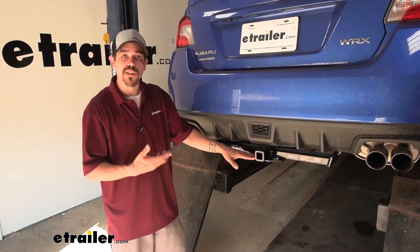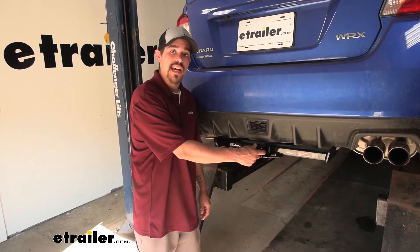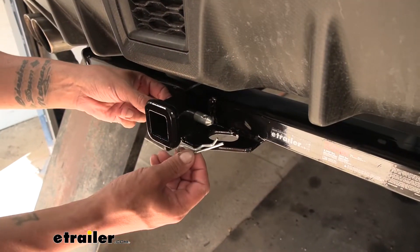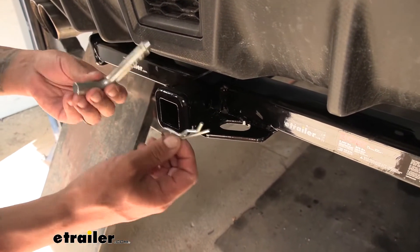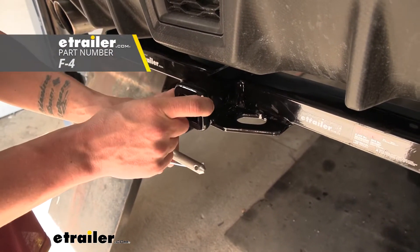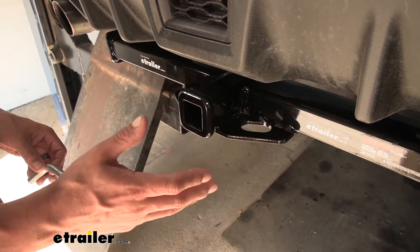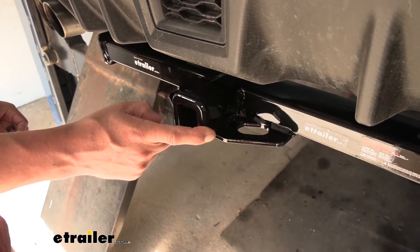Regardless of how we're going to use our hitch, all of our accessories are going to mount through the hitch pin hole here on the side. The hitch is going to accept a standard half-inch pin and clip. These don't come with the hitch, but you can find them here at eTrailer.com, along with some locking devices to keep your accessories secure and anti-rattle devices to cut down on the annoying rattling sound coming from the back of the car.